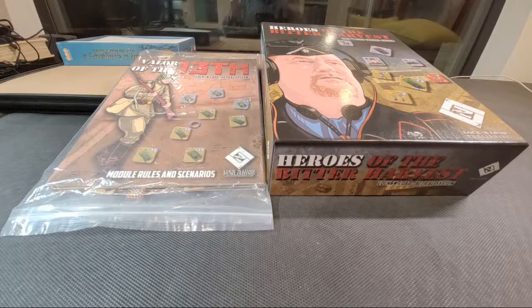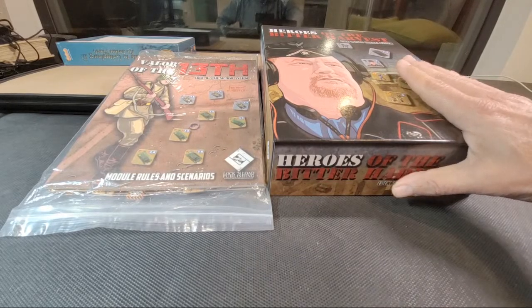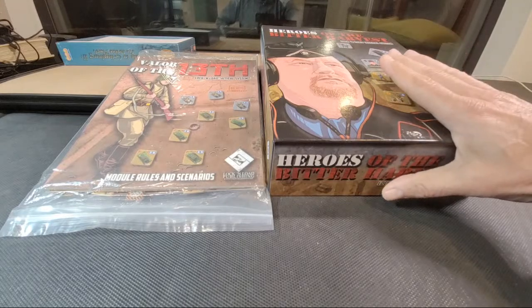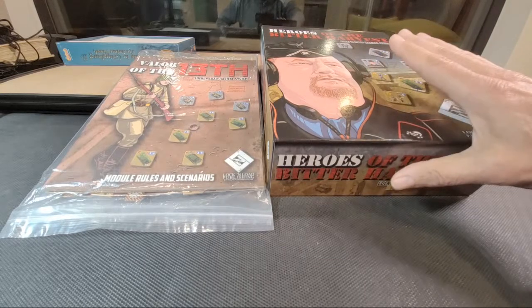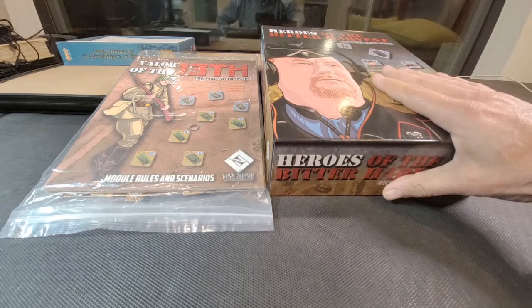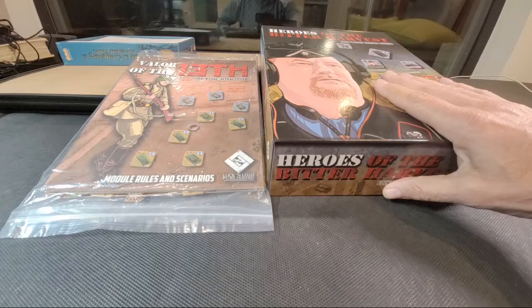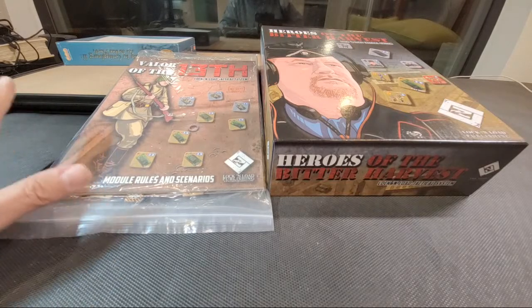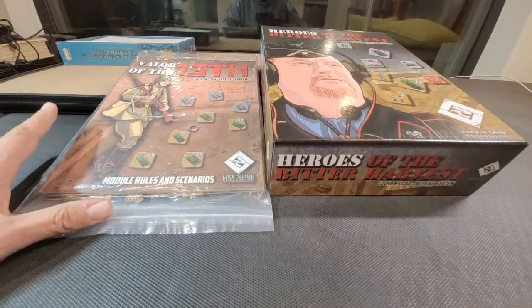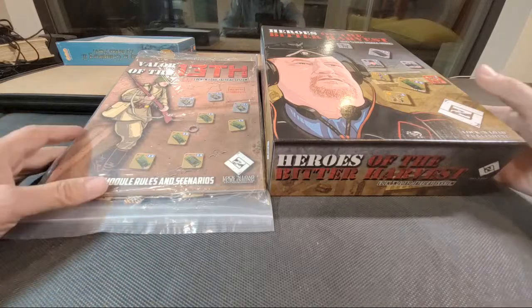So first things first, let's have a look at Heroes of the Bitter Harvest. I'll call this a pre-production copy — or a pre-print copy perhaps — the copies they send over to the publisher before the big run is done. My understanding is the run is either underway or has been done, and it could very well end up arriving on the shores of the United States at some point in March or thereabouts. Obviously don't hold Lock and Load or me to those comments — that's just my estimation based on what I recall David saying three or four days ago.